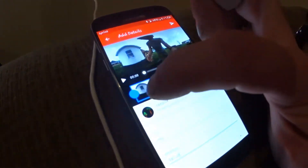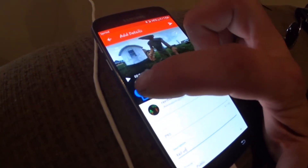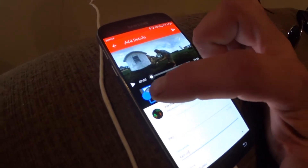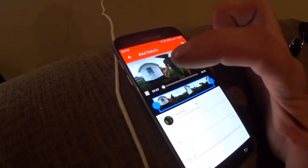You can also come in and edit it real quick. Let's play it from the beginning — you can crop your video right there. Anyway, you press Upload.